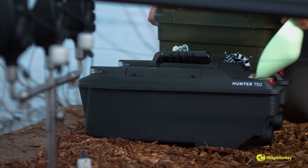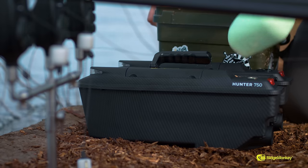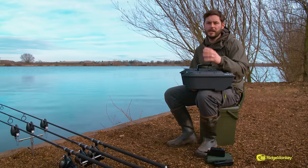You can take up to a kilo of bait in this, which we all know is more than enough for a bite. And with the batteries, there's some industry firsts.